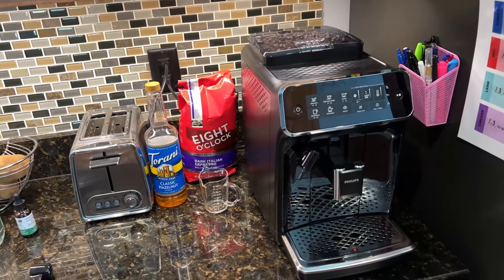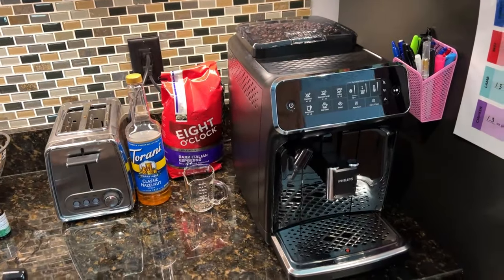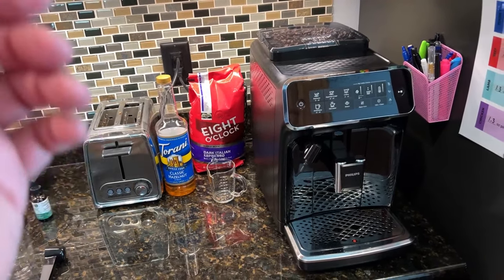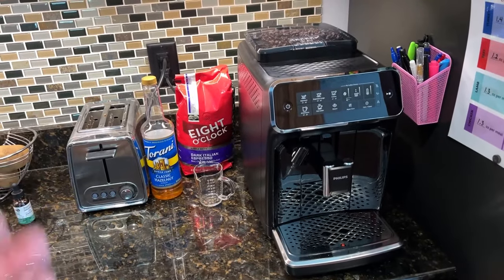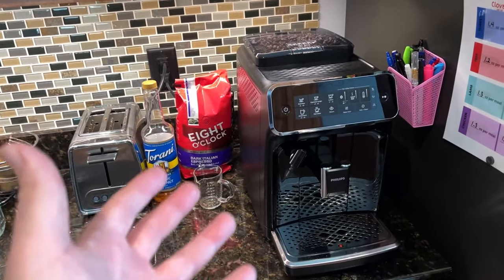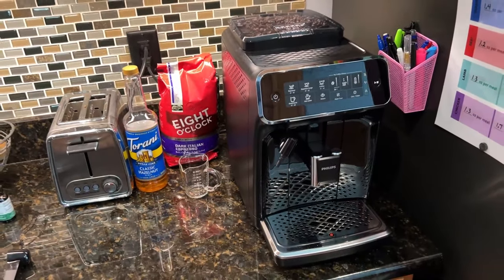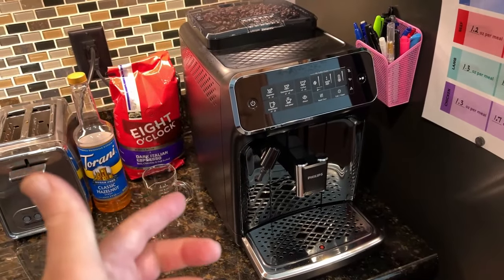So I went to Keurig a while ago. I love the convenience of Keurig — K-Cups are awesome, one button, drink your coffee. But they should just rename Keurig drinks coffee flavored water because that's all it is. You get no kick, you get hardly any flavor. It's convenient but I got tired of it and I really missed the quality. So I picked this up a while ago, and let me tell you — I love it. If you're a coffee guy like me, you are going to absolutely love this machine.